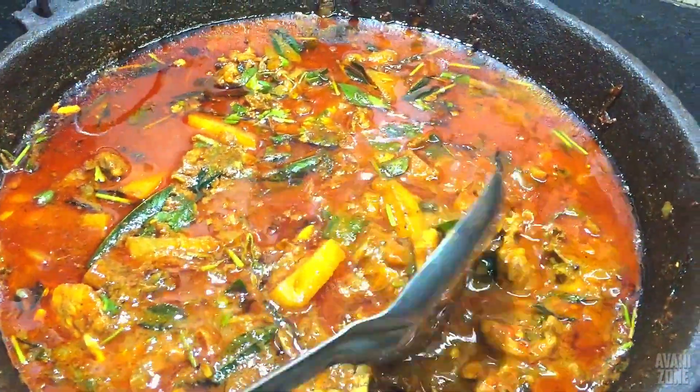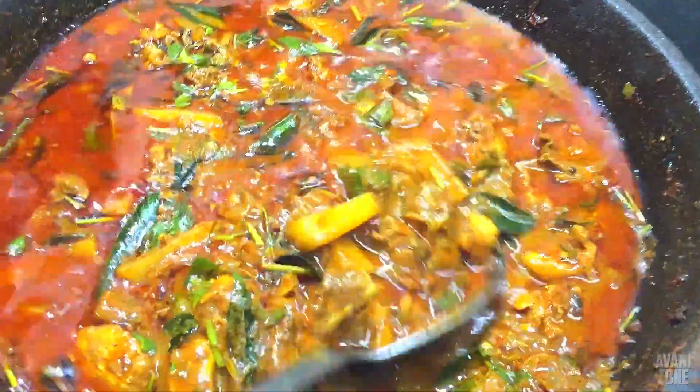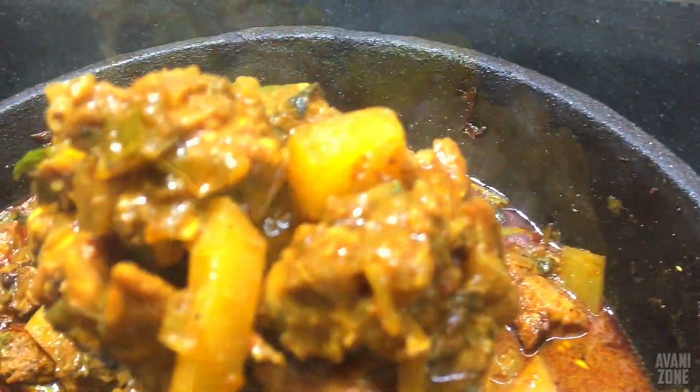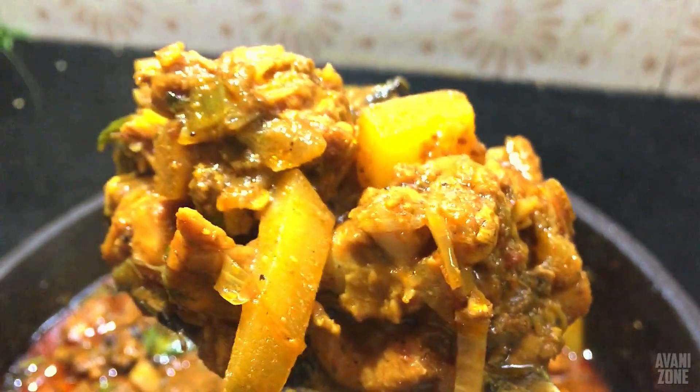This is the best dish. How are we going to eat this? How are we going to eat a chicken?